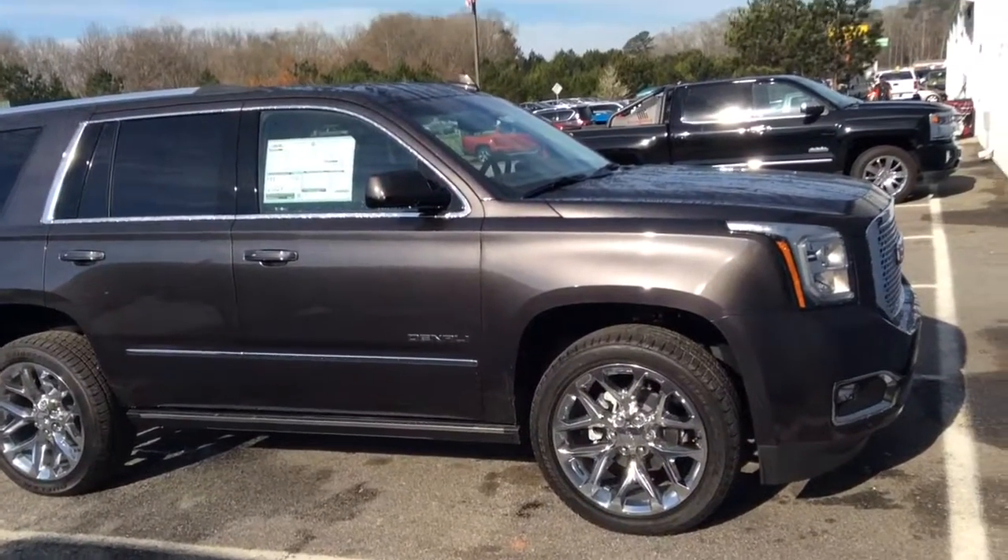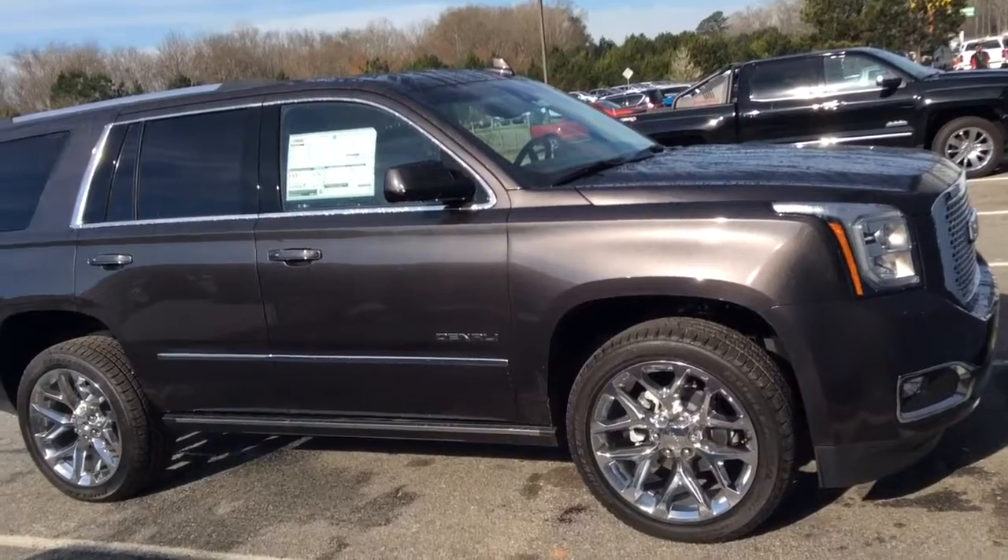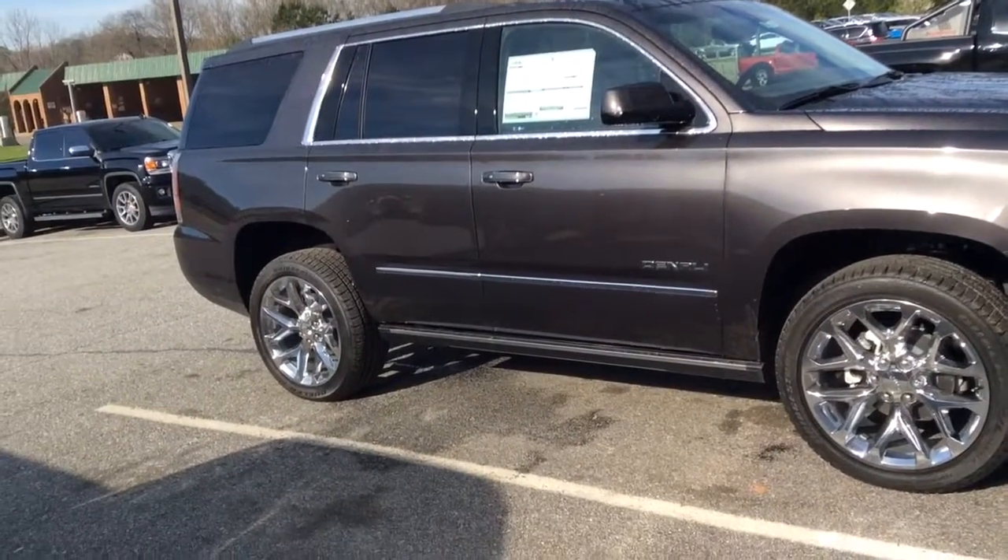Hi Keith, this is Eric here. I want to give you a quick look at this 2017 Yukon Denali. As you can see, it has retractable running boards here.